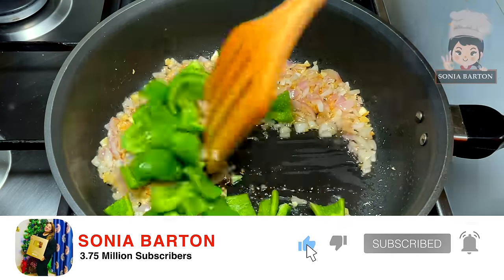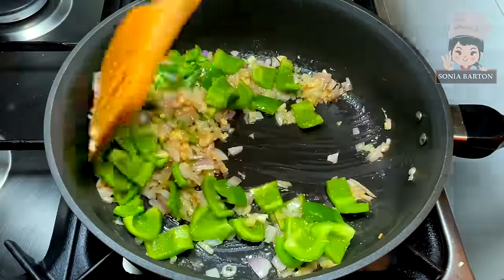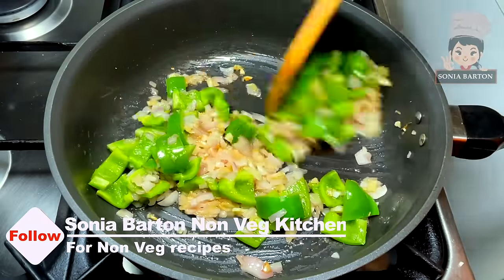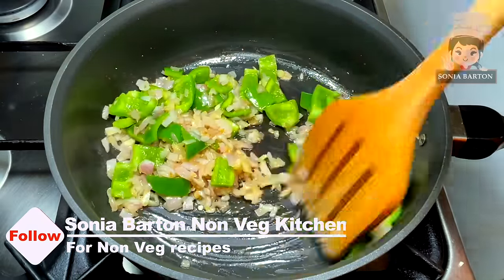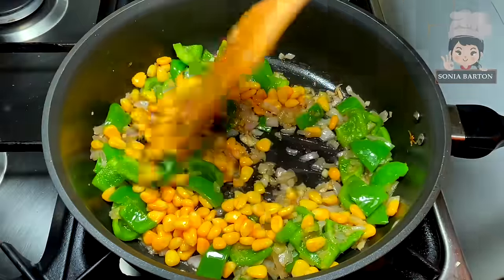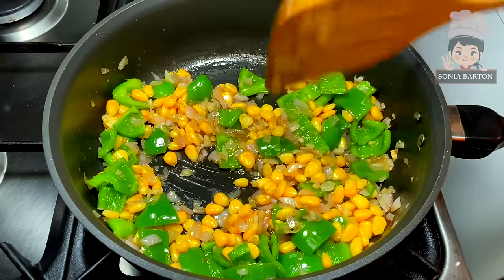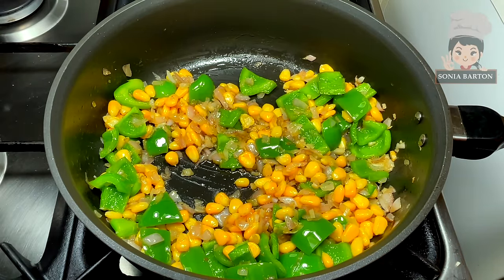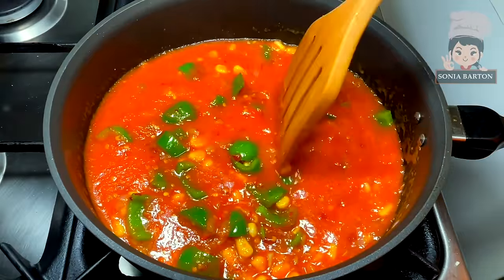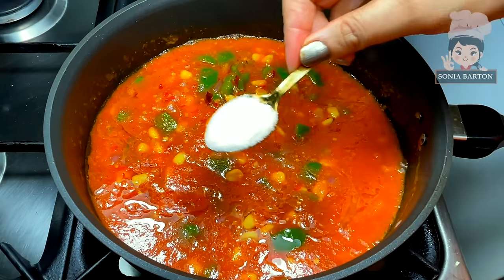We will add shimla mirch (capsicum), cut in your favorite shape and size, and stir fry for 2–3 minutes. Now we will add corn — I have used canned corn, but if you have fresh corn you can use that instead. Then we add the tomato puree we prepared and mix in the veggies.